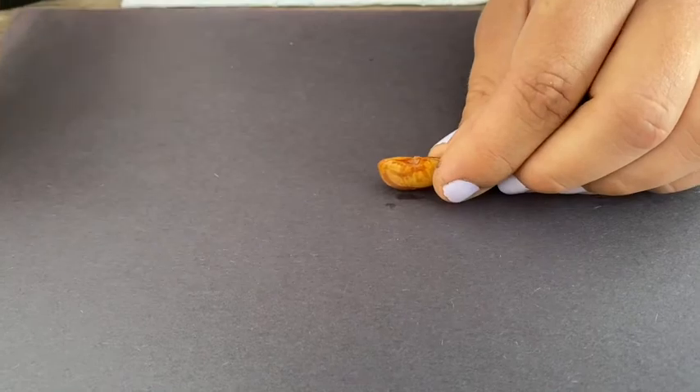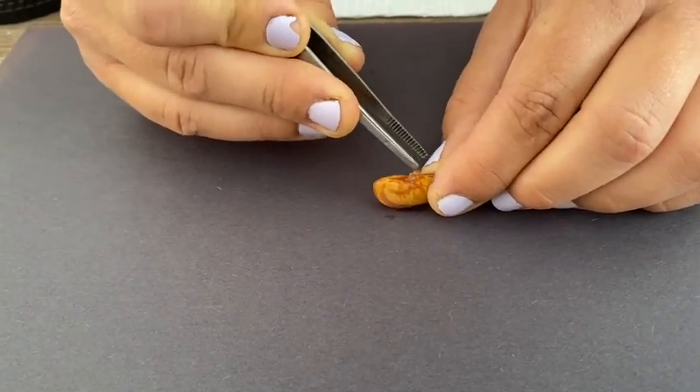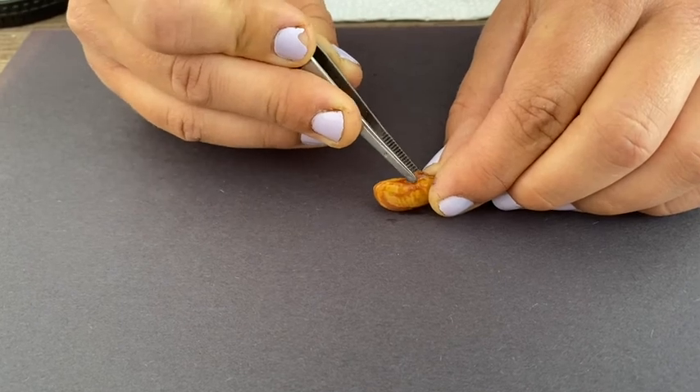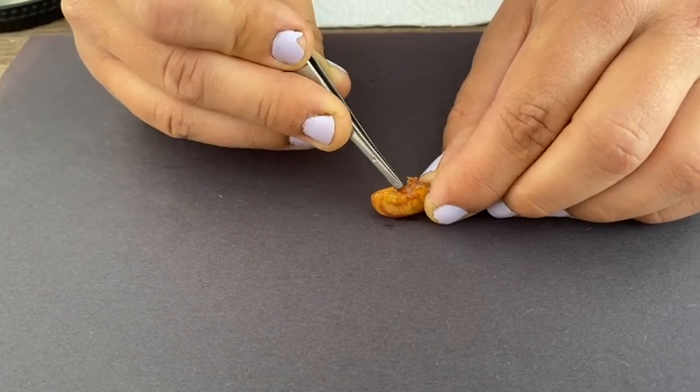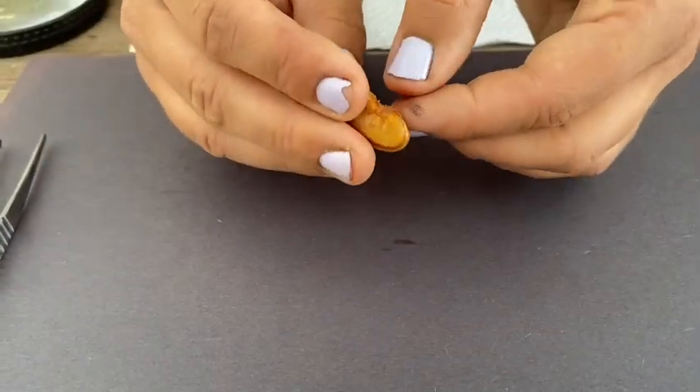Now carefully, with your fingers or your tweezers, peel off that outer layer from your bean. I'm going to use my fingers.